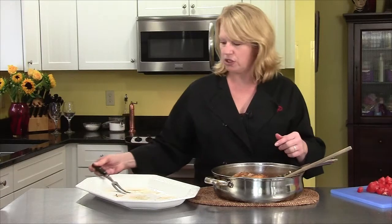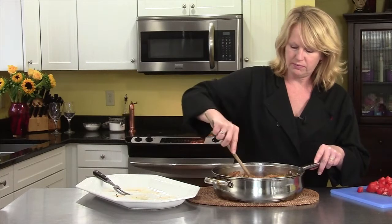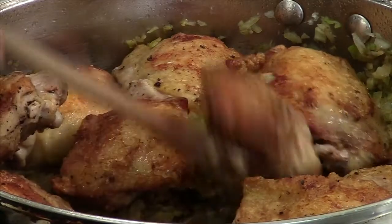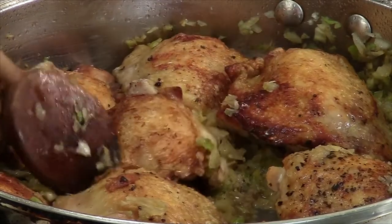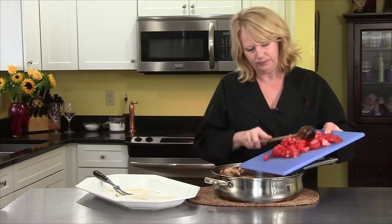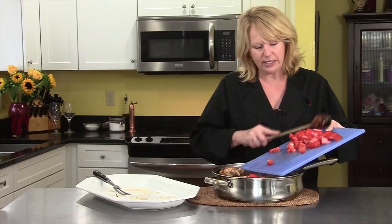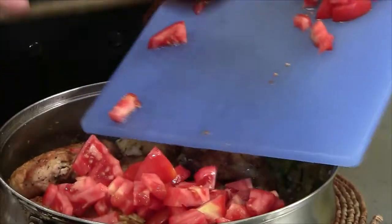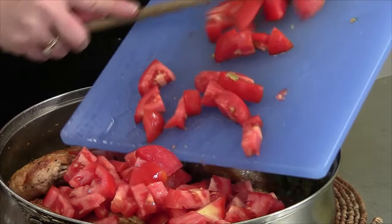I can smell the sherry — it smells really nice. Let me just give this a little mix, get everything all yummy in there. Looks delicious. In go the tomatoes. The tomatoes will break down and make the sauce. This is an easy meal — I think it would work any time of year really.